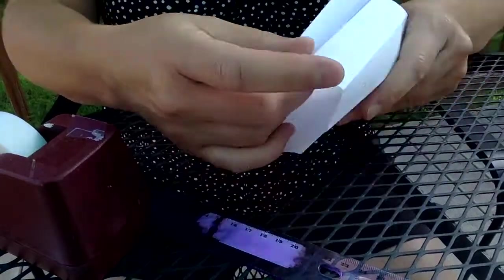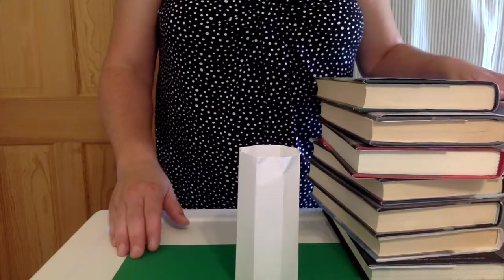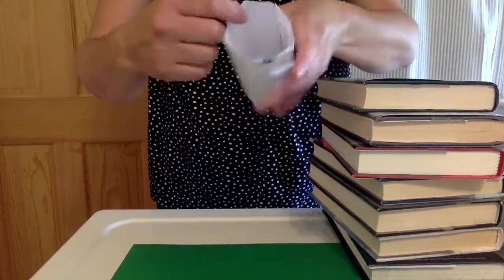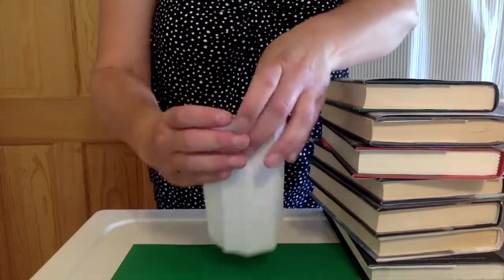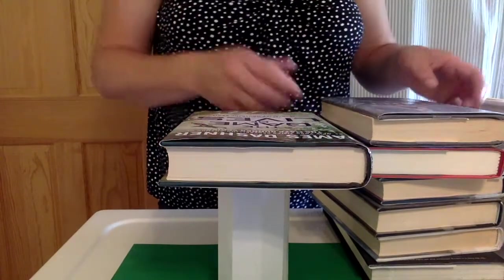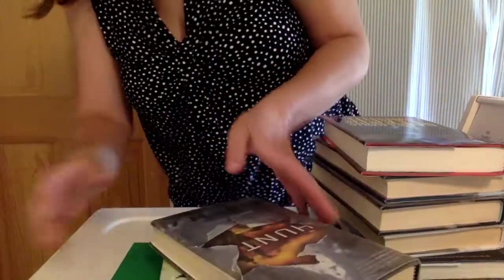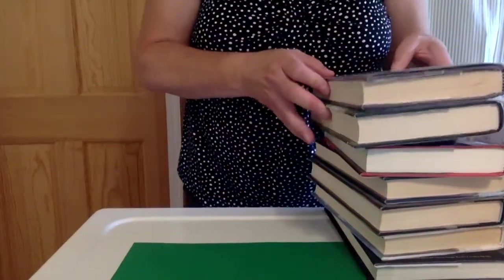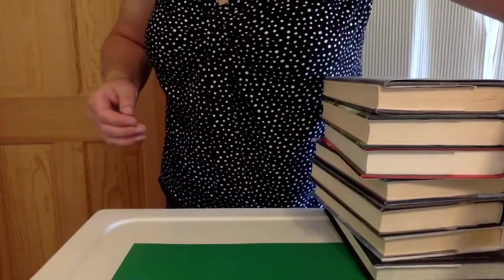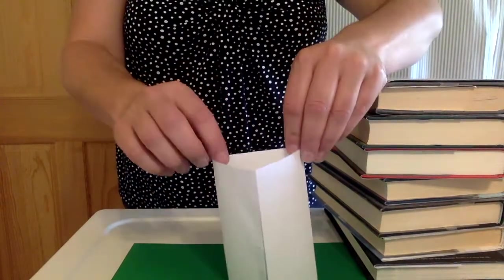Now it's time to test them for strength. We've had to take this project inside because it is extremely windy out today. I have my weight — I'm going to use some books. Starting with the octagon, I'll place one book on top. Two books — I'm going to watch carefully because I can hear the paper folding. The octagon held just one book successfully.